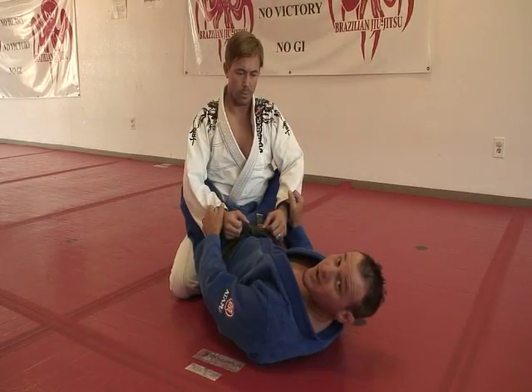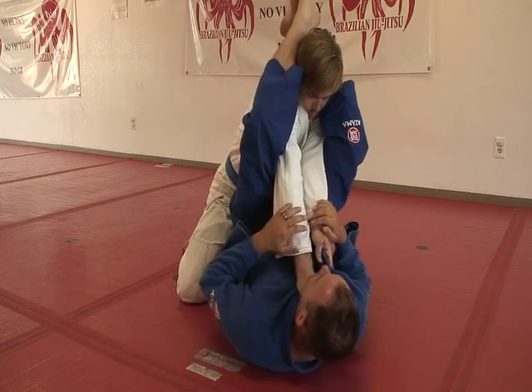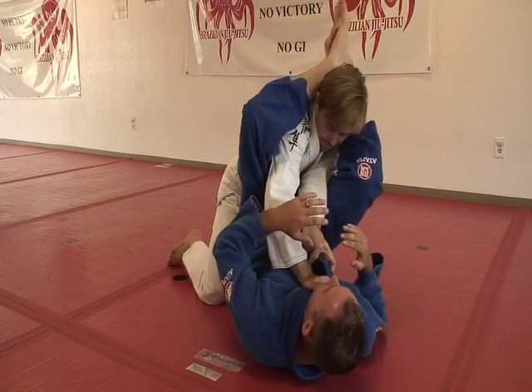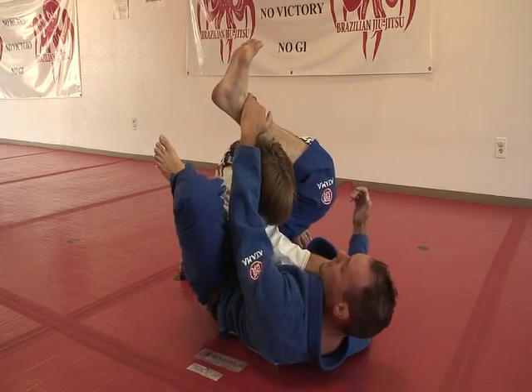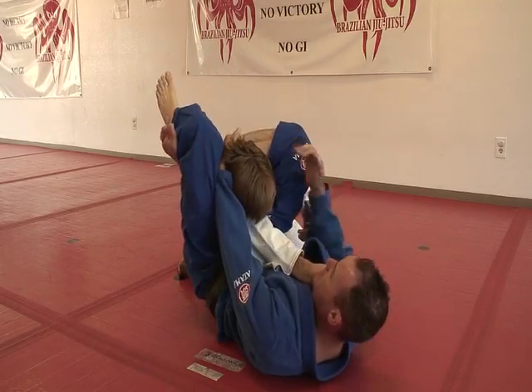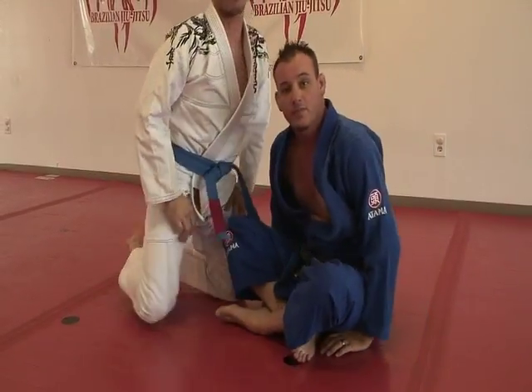From another angle — same thing. He's trying to choke me from the guard, he opens it up. I step the thighs over, clinch, and lift for the arm bar. Now he pulls the arm out. I'm going to lift my hips, grip the shin, kick high, come down, and finish for the triangle. Thank you.